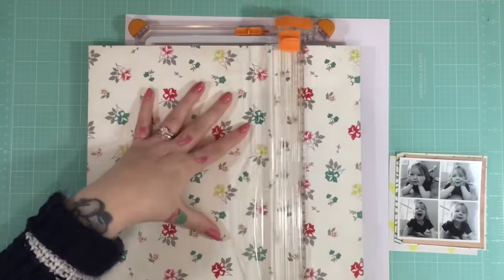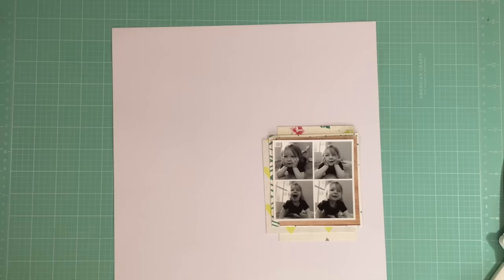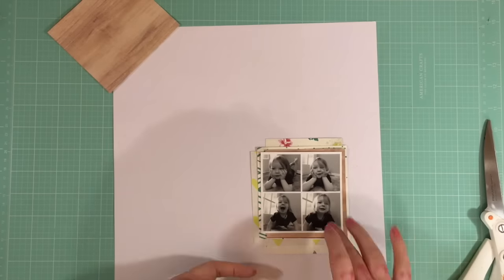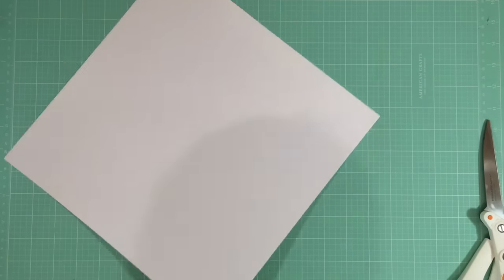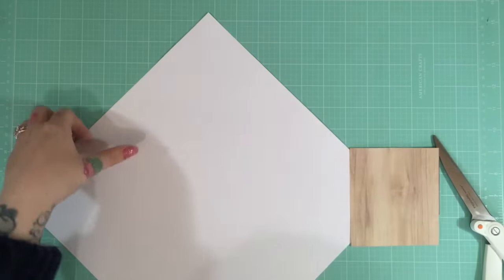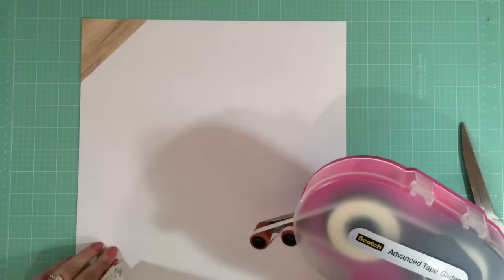My children never stay still — they're constantly moving and ruining my best intentions to take photos. So I've started to embrace the slightly blurred and slightly out-of-focus photos, because paired with the better photos they'll tell a much deeper story when you look through my albums. Or maybe one day I'll look back and wonder what on earth I was thinking!